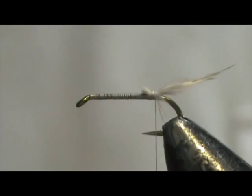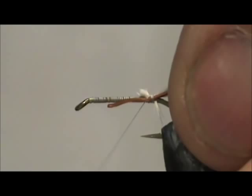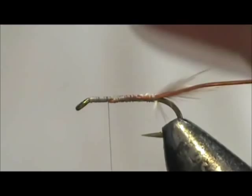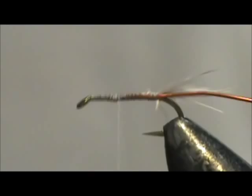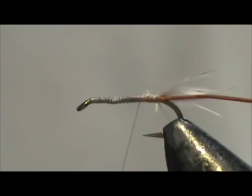Now I'm going to put in a rib. The rib is copper wire. I'm going to tie this rib in along the length of the body — this is actually going to give it a little bit more weight too. When you tie something in as a rib, if it's going to add weight or make a bump, you want to tie it in the whole length of the body. You don't want that bump — you want a smooth body.